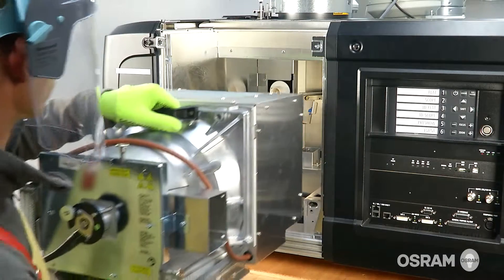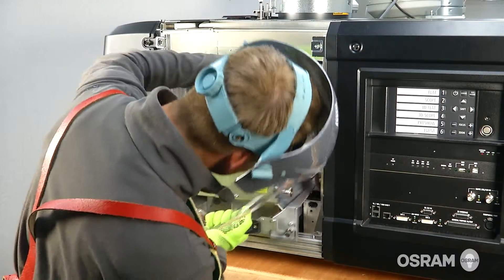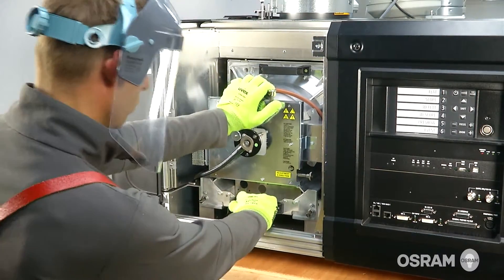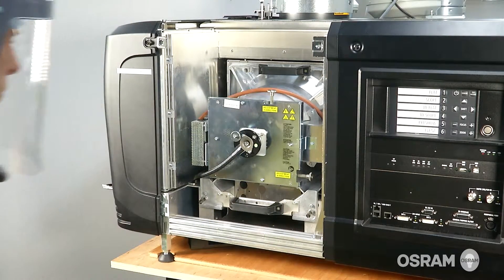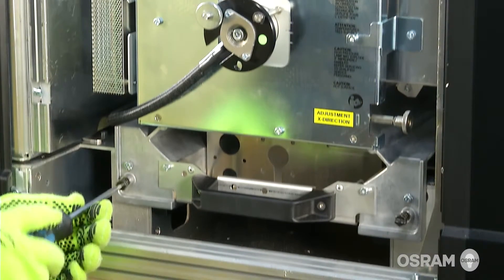Hold the lamp house by the rear handles and insert into the projector. Ensure the lamp house is stable and secure within the projector. Tighten the spring-loaded captive bolts that lock the lamp house to the projector.